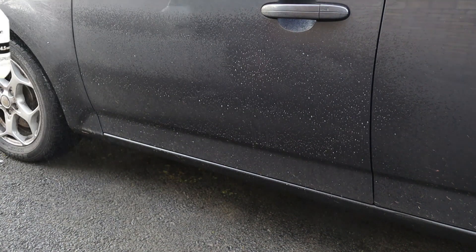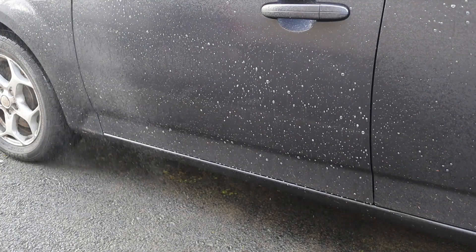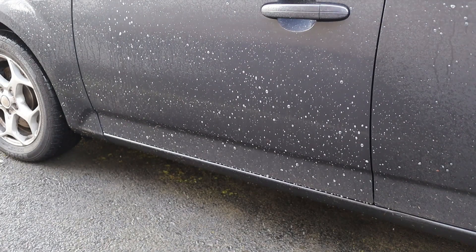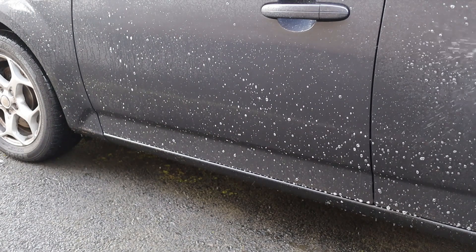As per the instructions, I'm going to spray it all over the entire vehicle, leave it to dwell for 5 minutes, and then rinse it off with the pressure washer. I'm not going to make you wait the full 5 minutes so I'll speed the footage up, get my equipment set up, and get it rinsed off straight away. Bear with me a few seconds.